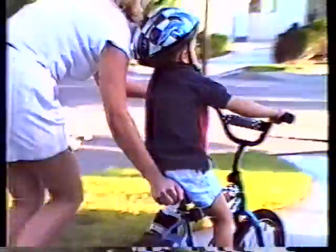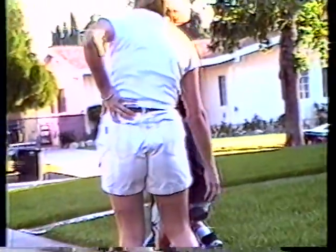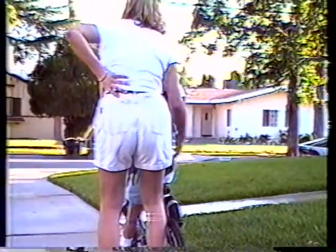One time down the sidewalk. Two times down the sidewalk. Three times down the sidewalk. But Johnny won't go. And your back will never be the same.